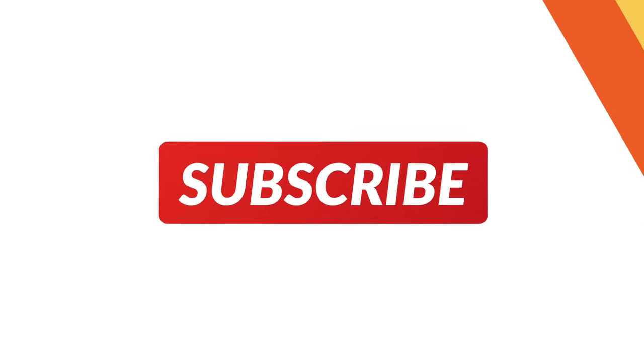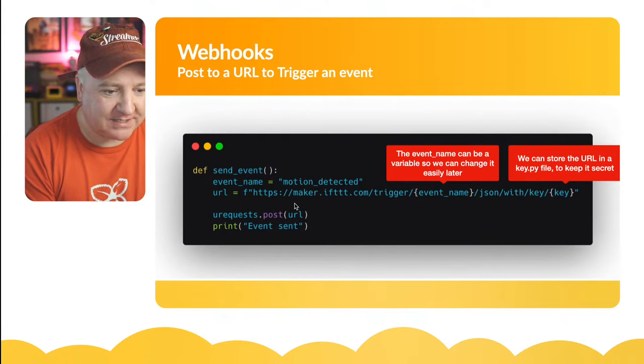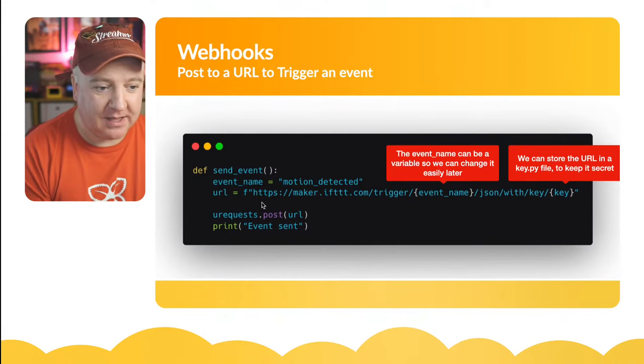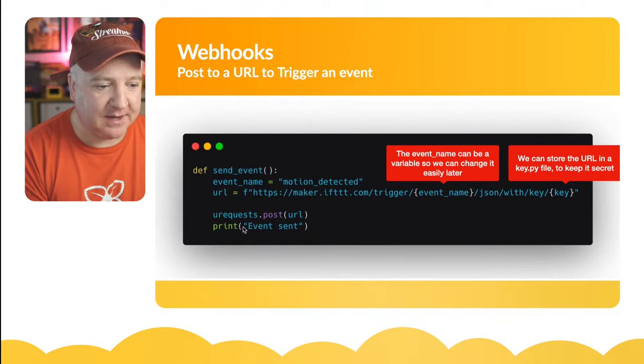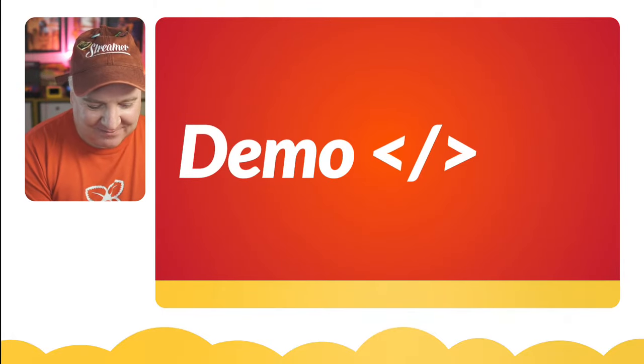So `urequests.post(url)` - we post to that URL and just print 'event sent' to the terminal. It really is that simple to get this up and running. Now it's demo time - let's have a look at the full code.